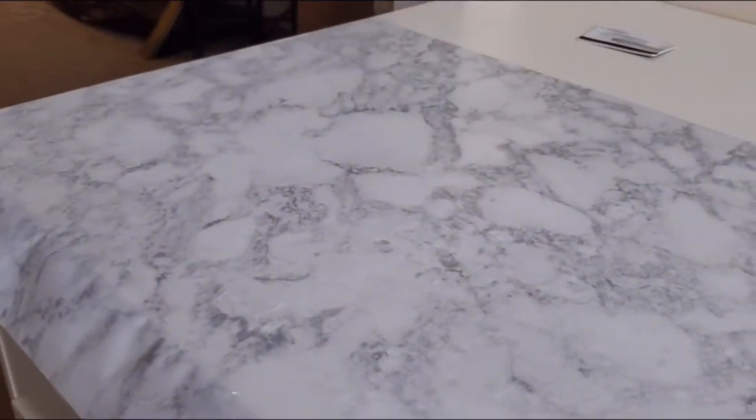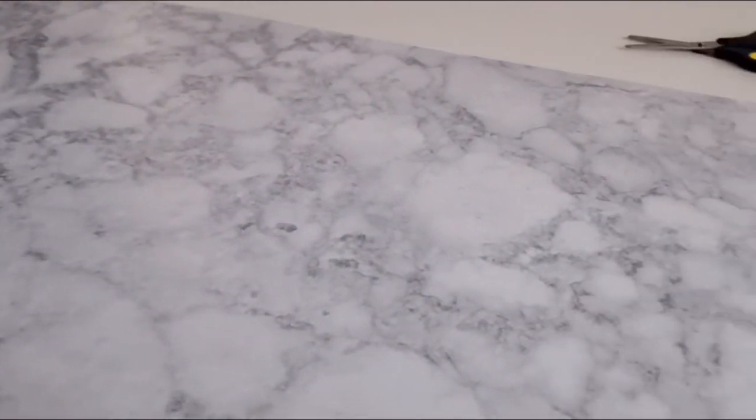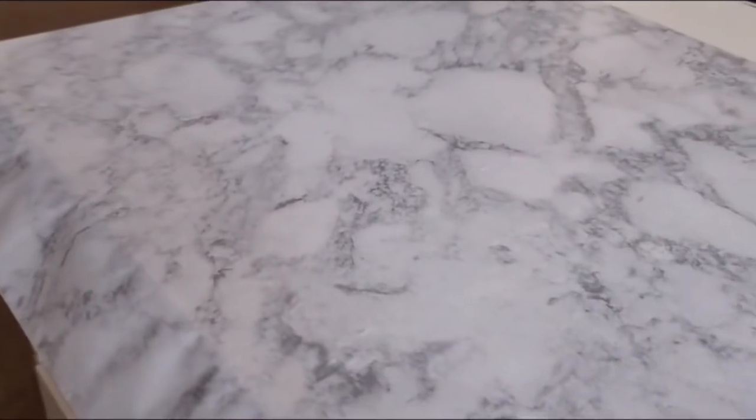Right now I bought some marble adhesive contact paper and I'm applying it to the top of the desk. As you can see, we do have the top on right now and we're just trying to smooth it out. If you can get one of those smoothers from Lowe's or Home Depot, that would be great to help as you're unraveling the marble paper — it'll really help to avoid air bubbles. As you can see, the drawers have been put together, the table top is on, and now we're just putting the marble paper on.